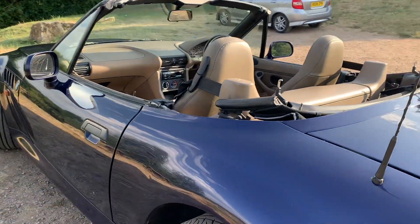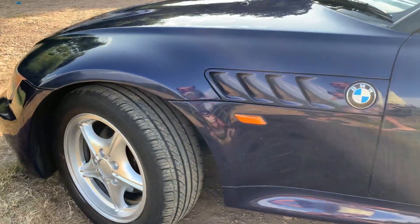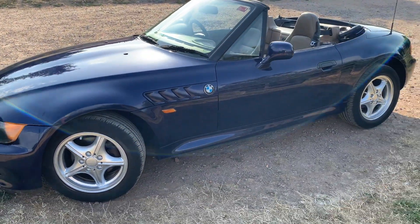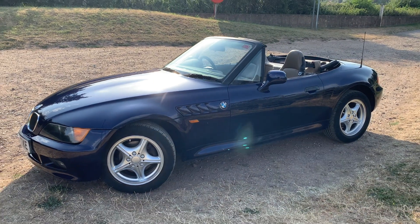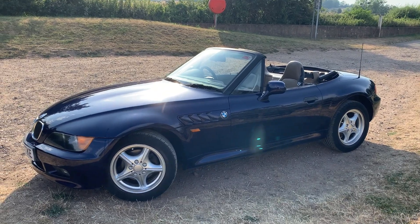So there you go — wheel refurb in one day on the hottest day of the year, when Boris said stay inside. No one really cares what Boris says anymore, did they? What a great looking car that is. Yeah, pleased with that. Definitely looks better. A set of centre caps will really set it off. Lovely.